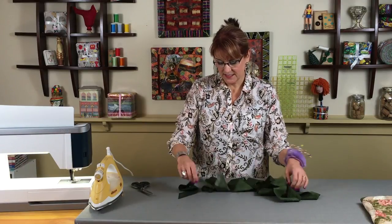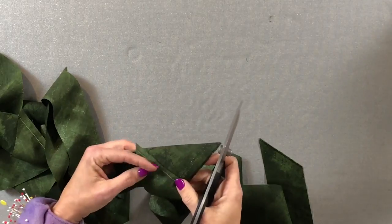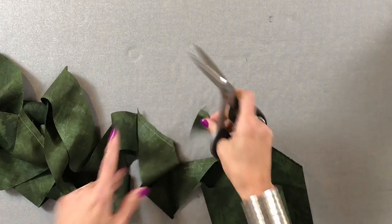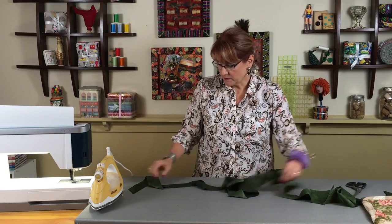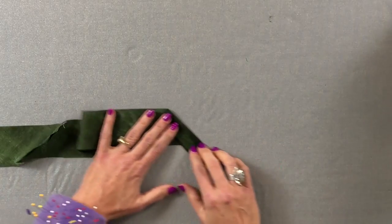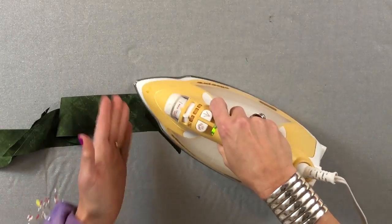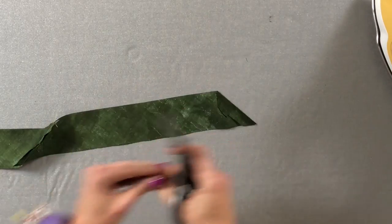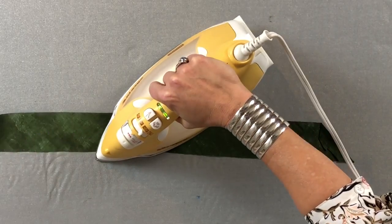They're all sewn together. As I take them to the ironing board I'm going to separate them. Sometimes the 45-degree angle isn't there at the selvage edge, so it'll look a bit off and you'll need to trim that little piece off. Once I have one long piece, I'm going to press it. At the start, just like with a straight-of-grain binding, I'll fold it down at a 45-degree angle. Then I'll press the seams open all the way down.